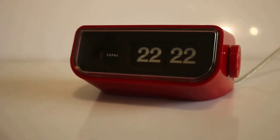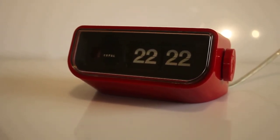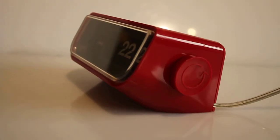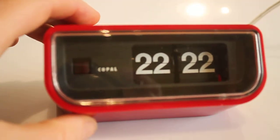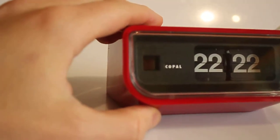We have a short descriptive video of a Copal flip clock, no alarm, no radio, model 225, in a very stunning bright red color with a black front and black flip tiles. Here is the wheel with which it sets the time, and you can see the spinning motor humming very nicely, very quietly.